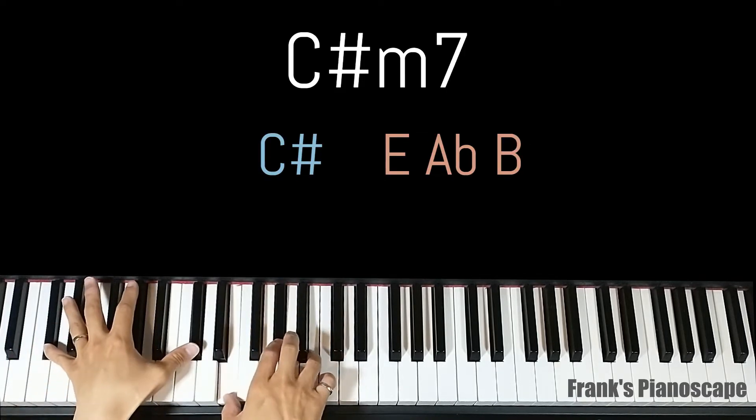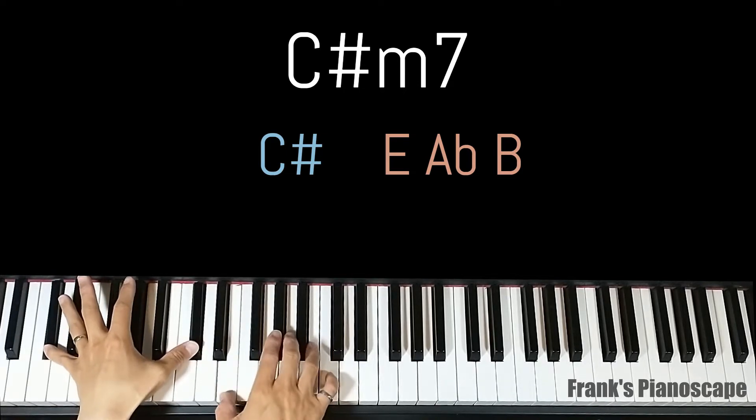The second chord is a C sharp minor 7. On the left you have C sharp, on the right you have E, A flat, and B.